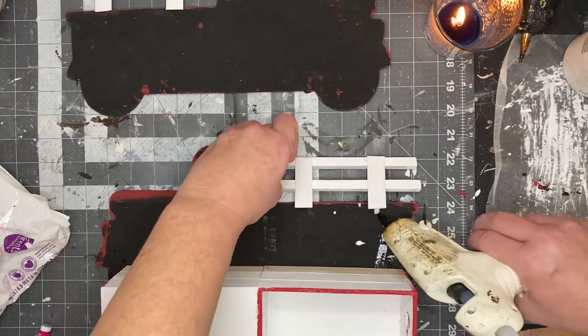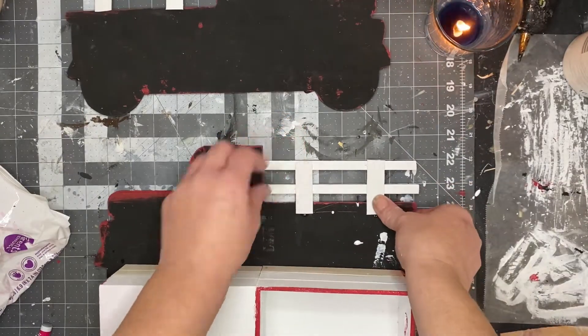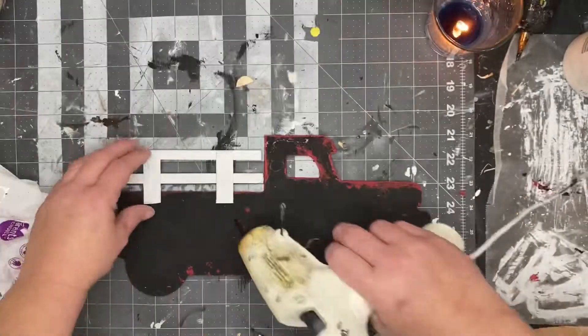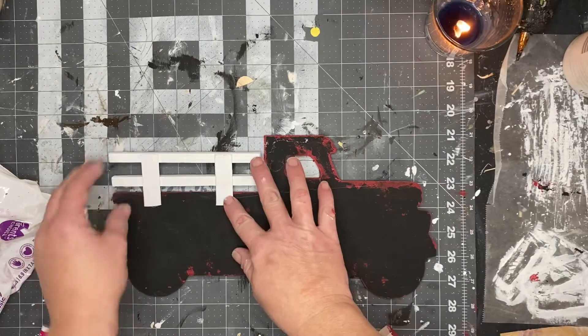Then we're going to attach the fences of the truck — just a little couple of dots of hot glue. Hold that fence down until it sets up, and then do your next one — same thing, dot of hot glue, and then attach your fence.